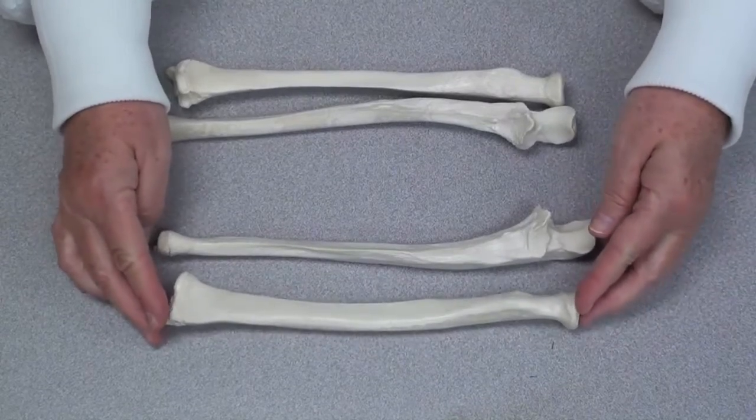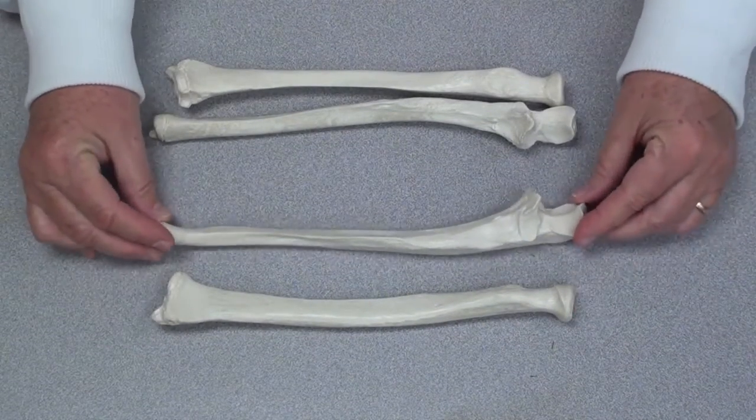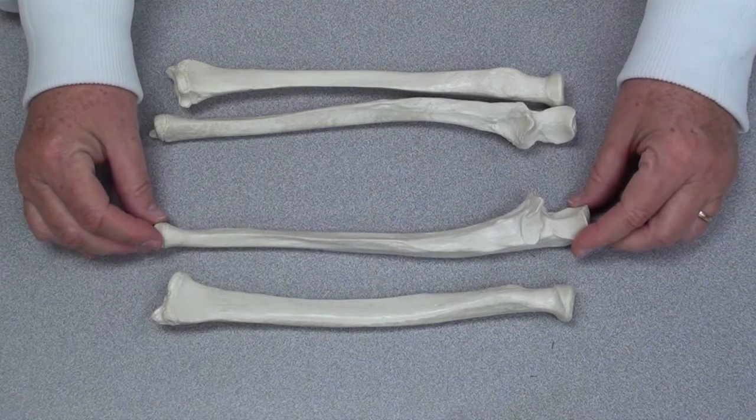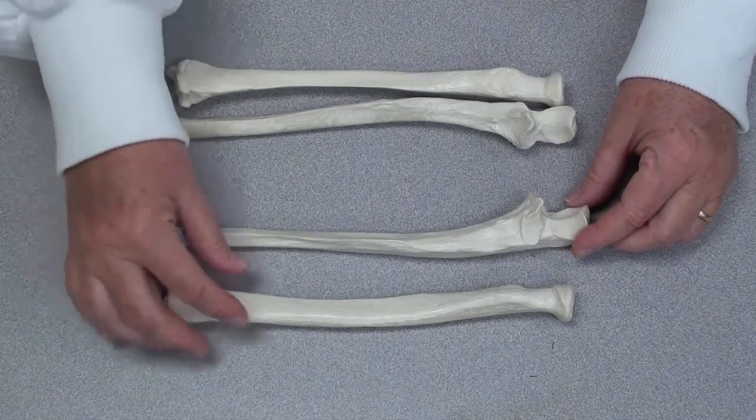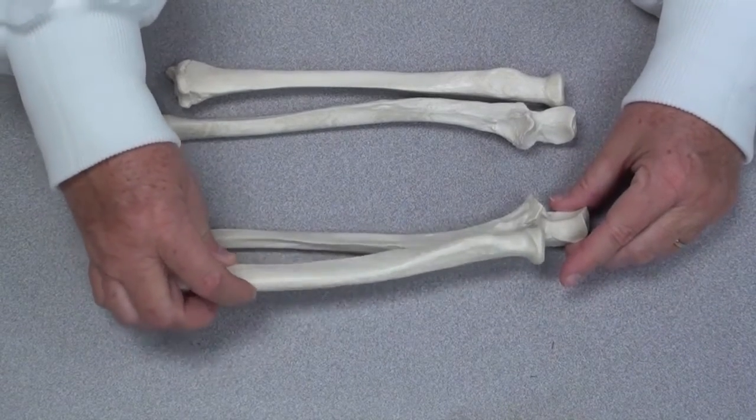So, we now know that the radius is always going to be found on the thumb side of your forearm, and the ulna on the little finger side of your forearm. We know these are a pair because the head of the radius fits into the notch on the ulna.